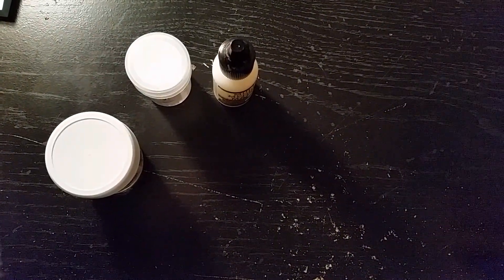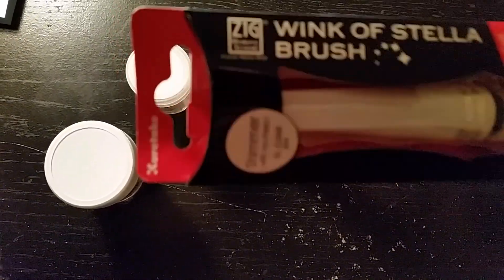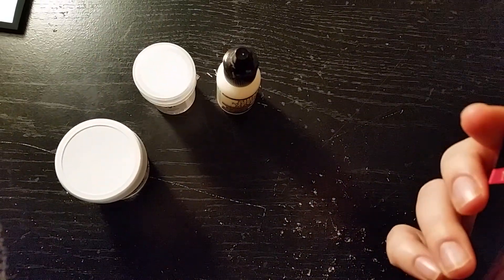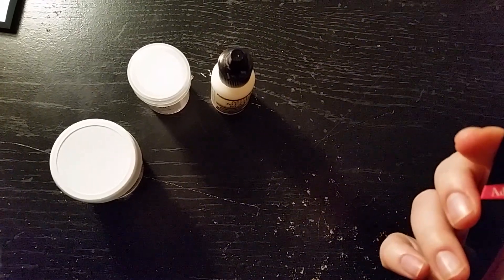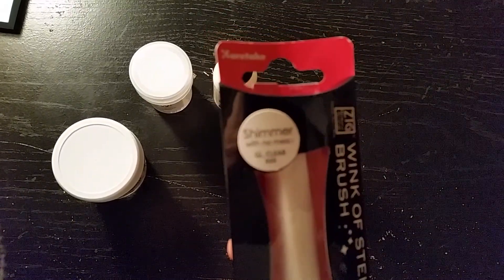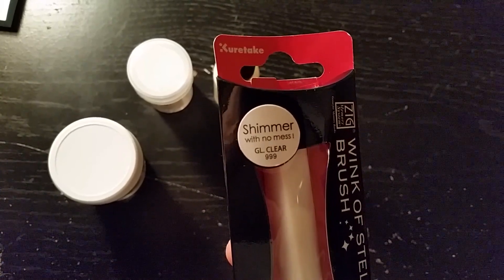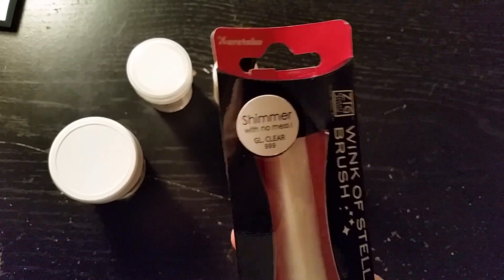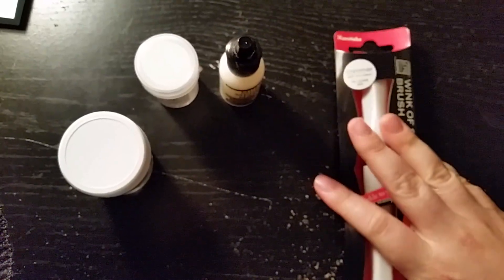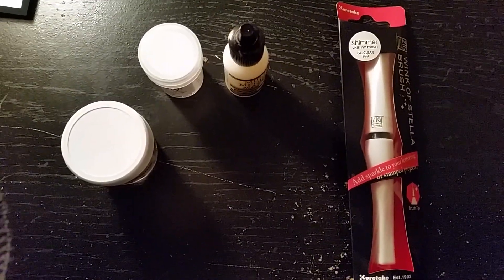The last thing I got — and again, this is something everyone's been using and I really wanted to try it — is the Wink of Stella Brush Pen. I bought the clear one because I think that's the most versatile one. It's shimmer with no mess, GL clear. It was $9.99 — or was it $6.66? Anyway, I went to the supermarket the other day and my total came up to $6.66. I thought that was kind of funny.